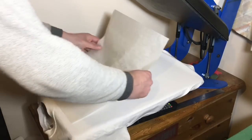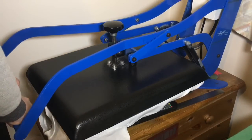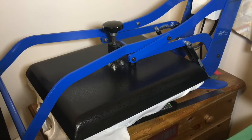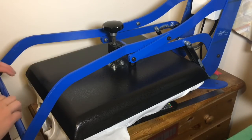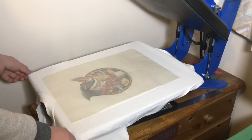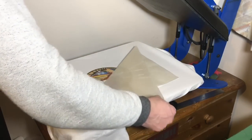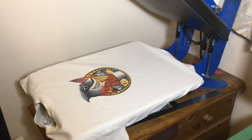Now use the silicone paper and repress. When time is up, you can lift up the press and take it off while it's warm. This will prolong the life of the transfer on the t-shirt.